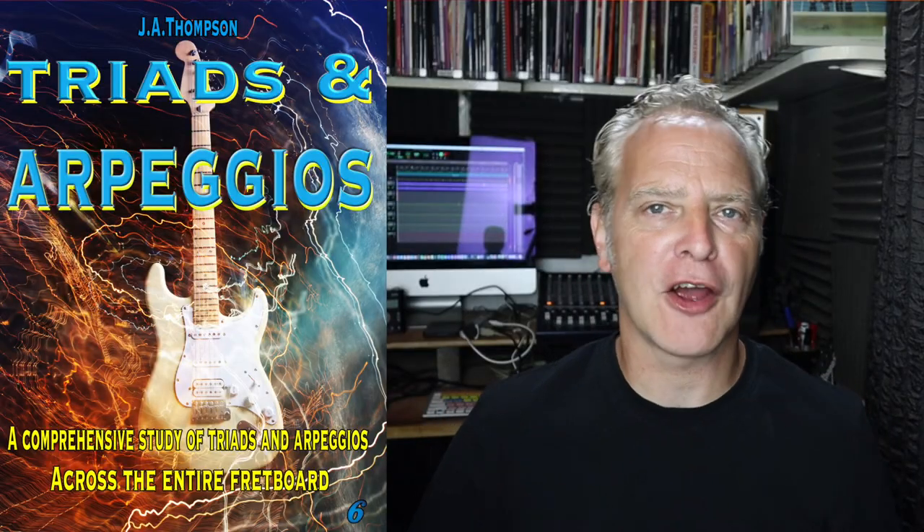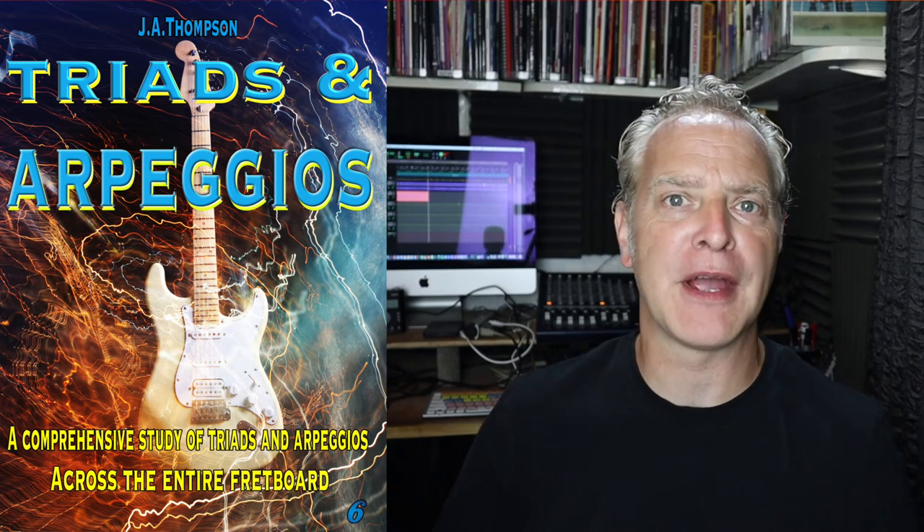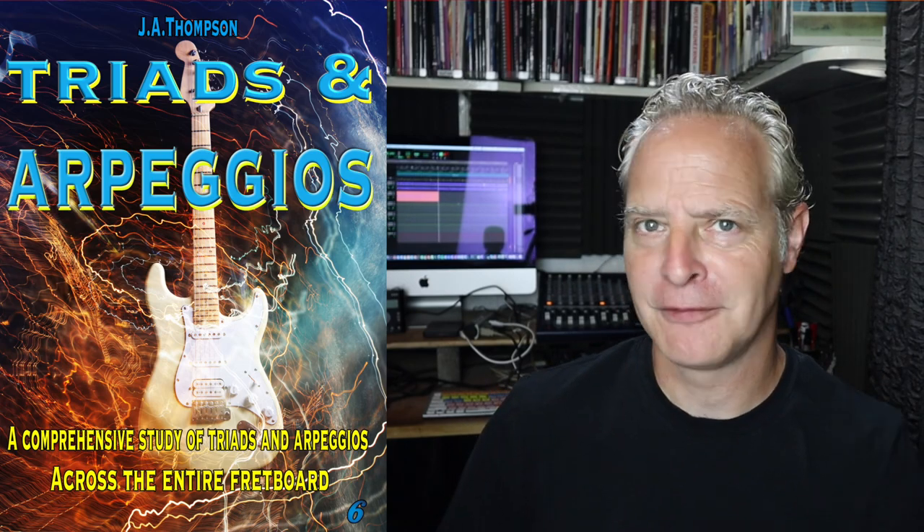All right, thanks for watching and I hope you found that useful. Don't forget to check out my new book — coming soon — it's got everything about triads and arpeggios. It is my thing. See you soon.